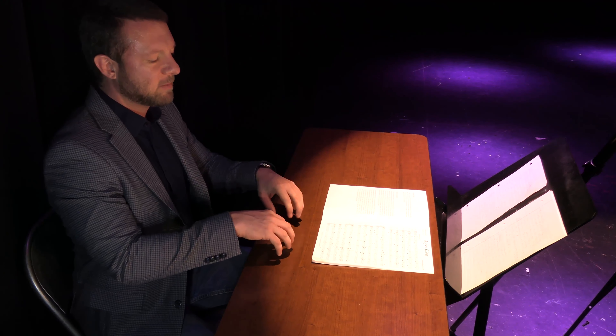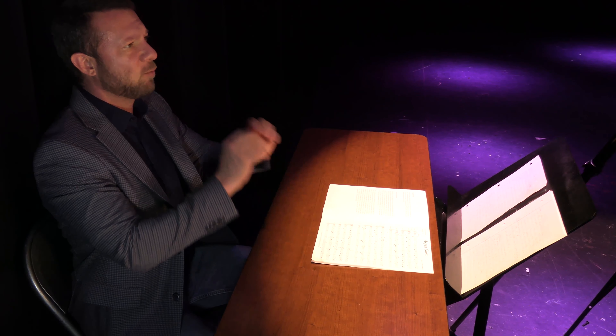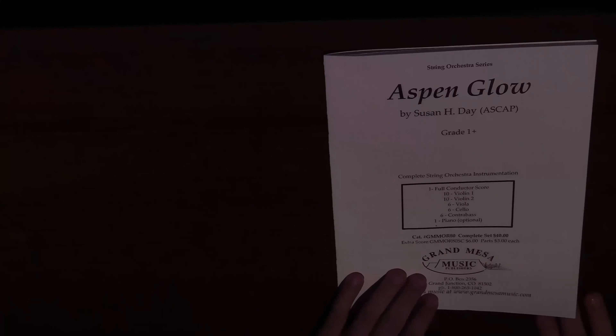It's likely to provide really good contrast to the rest of a program. A lot of pieces coming out now are very rhythmically involved and intense, so Aspen Glow — which is musical, lyrical, and melodic — provides great contrast to something like Hand Grenade Tuesday. I'm a huge fan of giving students musical opportunities where they can develop tone and phrasing. It's almost a crime if you don't program at least one piece that allows for those opportunities.